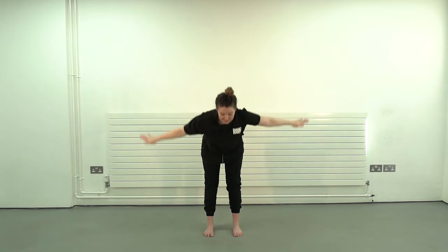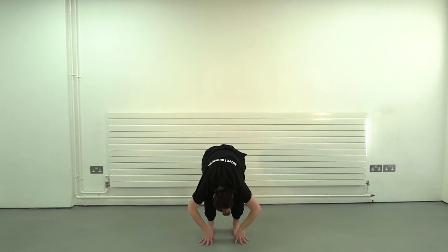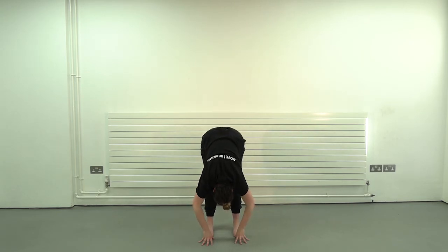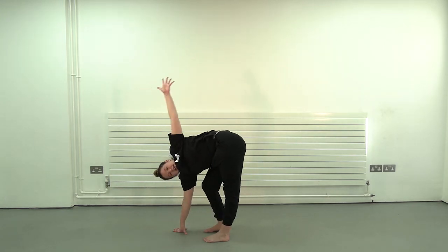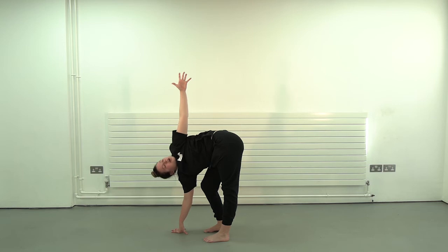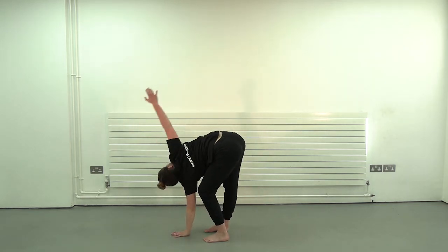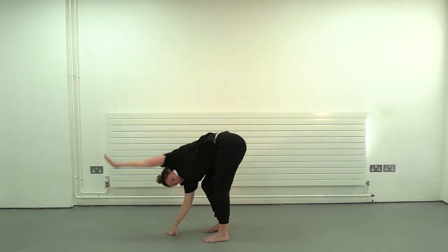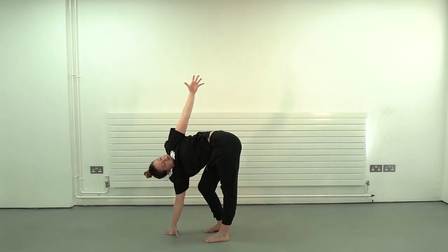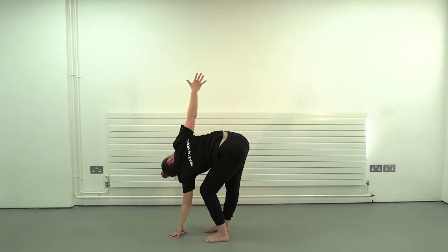Over the top, all the way down to those toes. And bend, and straighten, and bend. From here we're going to open out one leg — keeping one leg straight, one leg there — up and down. Other side, reaching back. And down, let's go again. Reach — fantastic, and one last time. Great.